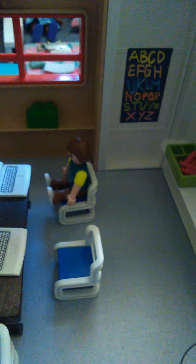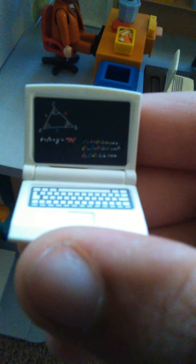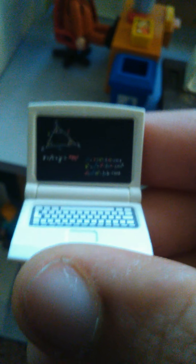Over here we have the biology classroom. There's a little tarantula in a cage — I'm not a big fan of spiders, but this one isn't real so I'm not scared. We have this little girl over here looking at the tarantula with her arms up like, 'Ah, it's a spider!' She's wearing a purple shirt with a little unicorn on it, green sleeves, yellow boots, and light blue leggings. Let's sit her somewhere so she doesn't have to look at the scary spider.